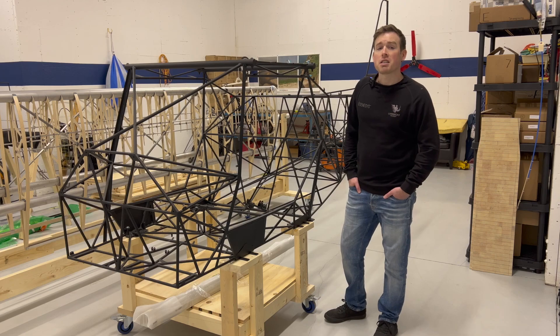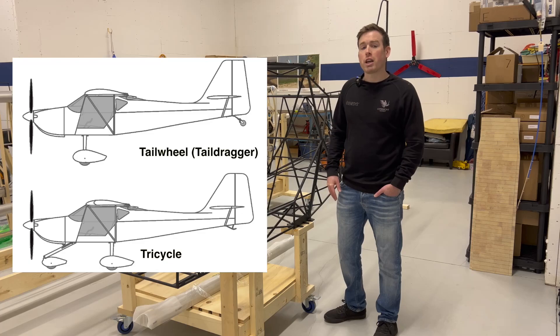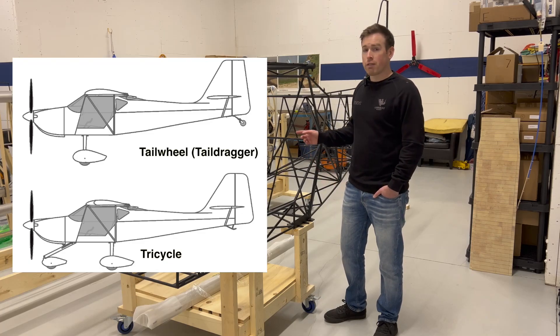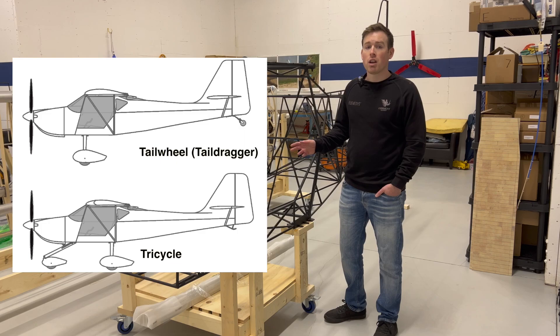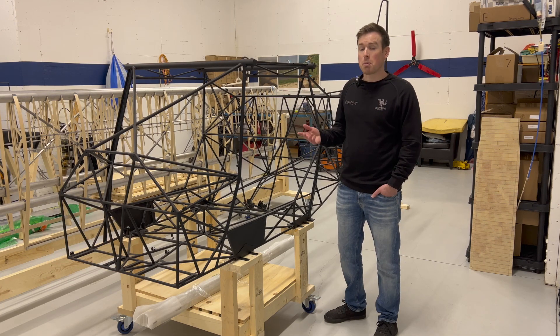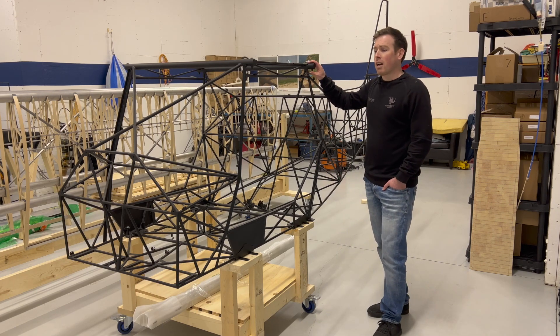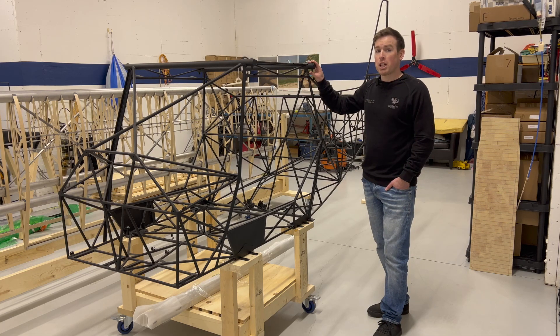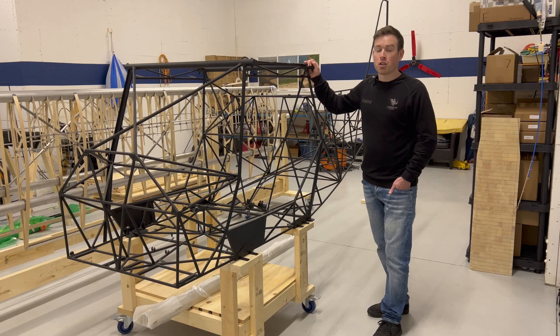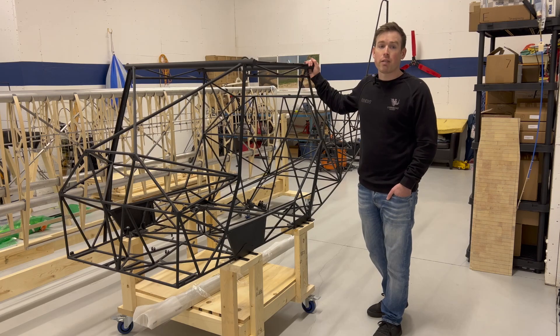A couple of other features of the Kitfox design that are really great are that it can be equipped with a tailwheel or tricycle gear configuration and can be easily converted between both even after completion of the aircraft. So you can switch between tailwheel and tricycle and vice versa as much as you want depending on what you need. The wings also fold back, and this is very useful for storage or ground transportation relative to other aircraft where you'd have to remove the wings entirely. Many Kitfox builders will build their Kitfox in their garage and once finished will load it up onto a trailer with the wings folded and drive it to the airport.